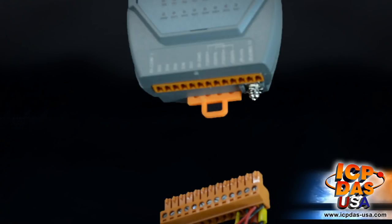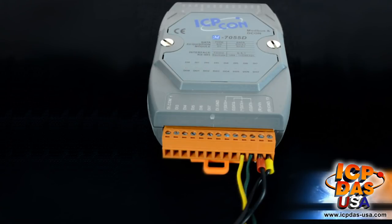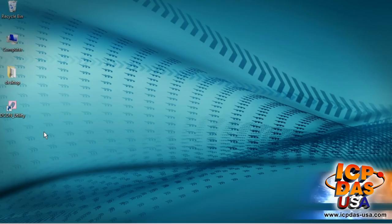The module comes with a removable terminal block, which allows for easy wiring. Once everything is connected, we can configure it using Decon Utility.